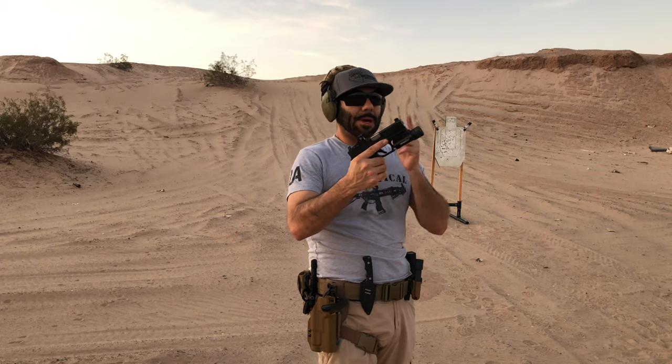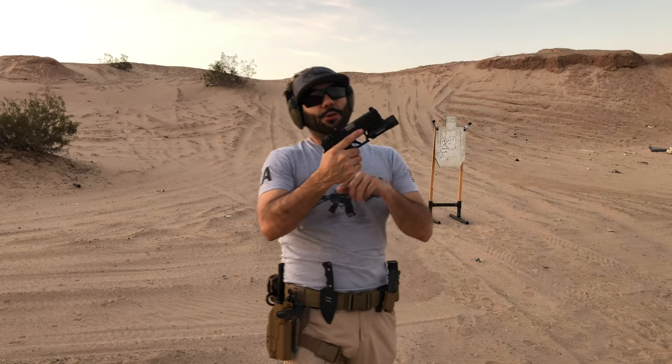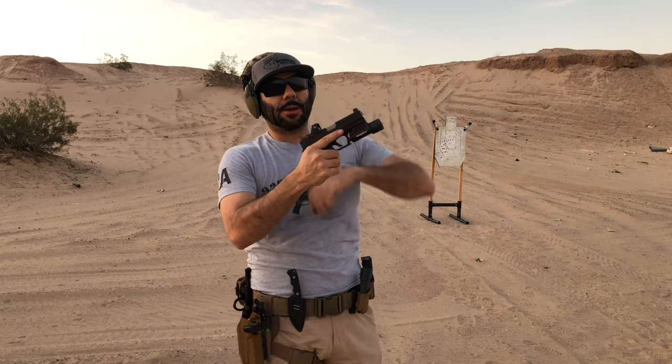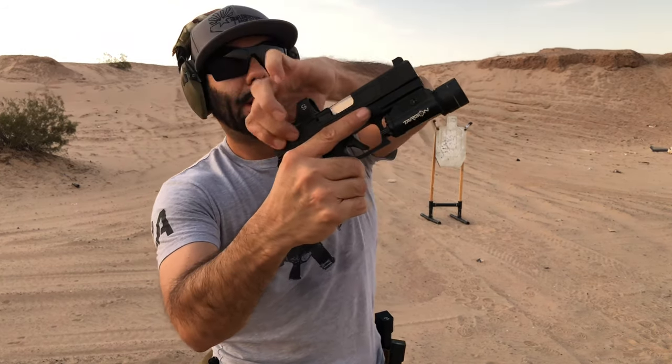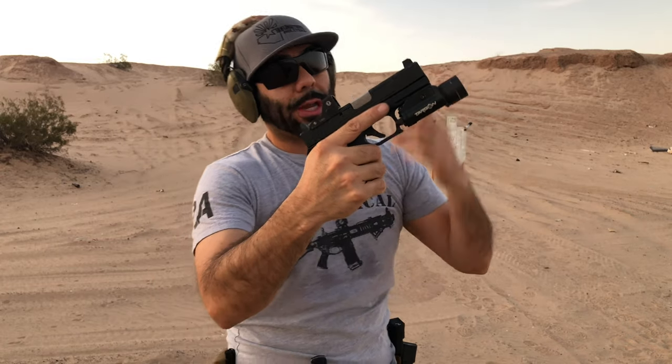I didn't know what to expect from such a cheap slide, but it's kicking — it's going. I do want to point out that when there's no magazine and no ammo in — when the gun is completely clear — there is a little bit of wobble and play from slide to frame. But it's working, so let's keep on going.